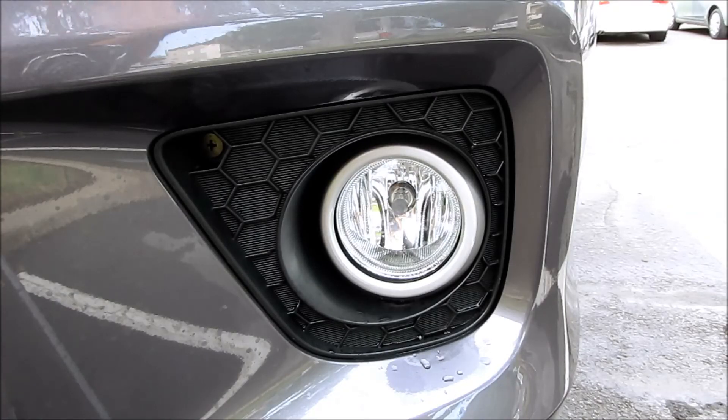That is how to remove and replace your fog light housing bulbs on a 2013 Honda Accord Coupe. If you have any questions, leave them in the comments below. Please subscribe for more videos — thank you.